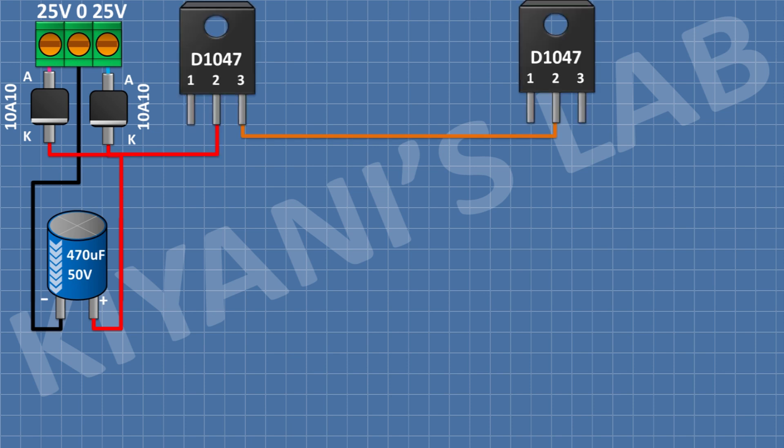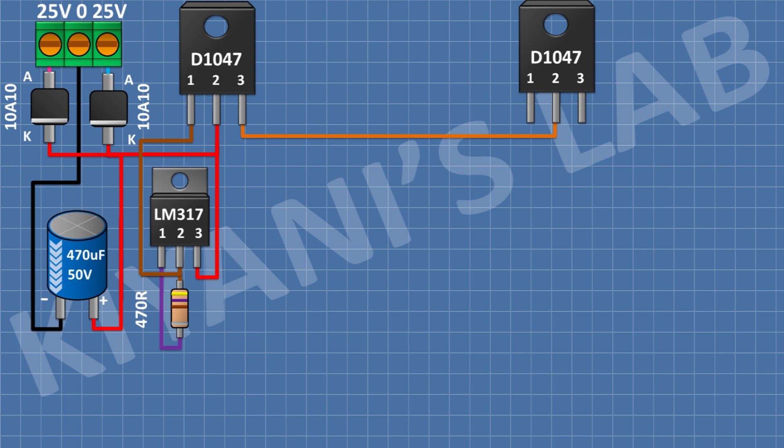After that, I'm going to connect two D1047 transistors and connect pin number 2 of the first transistor to the cathode of the diodes and its pin number 3 to pin number 2 of the second transistor. After that, I'm going to connect the LM317 IC and connect its pin number 2 to pin number 1 of the first transistor and its pin number 3 to pin number 2 of the first transistor. After that, I'm going to connect a 470 ohm resistor and connect its one pin to pin number 2 of the LM317 regulator and its other pin to pin number 1 of the LM317 regulator. After that, I'm going to connect a 10K potentiometer and connect its one side pin to pin number 1 of the regulator and its center pin and other side pin to ground.